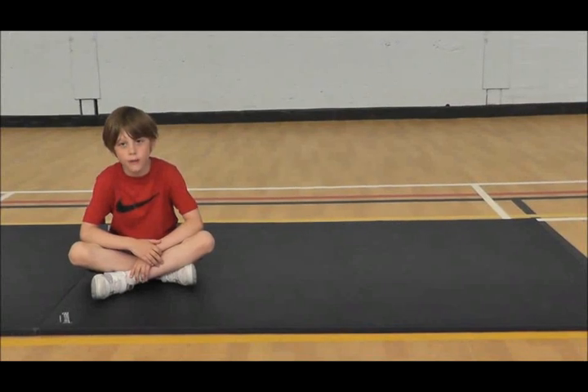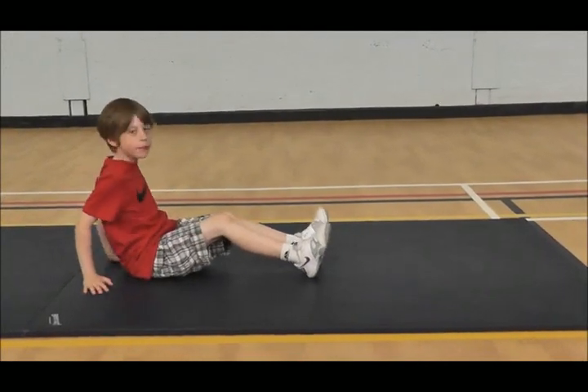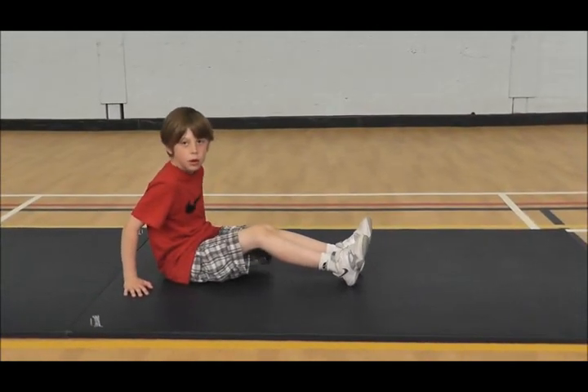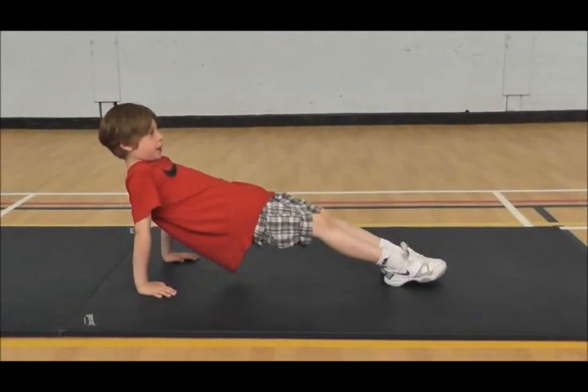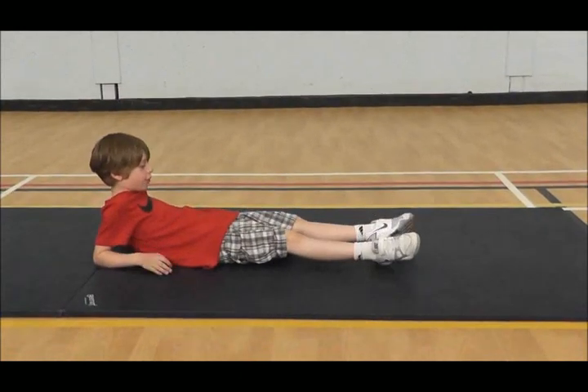I want to show you how to do the power press-up even harder. You get in this position like this. It works your back and your arms, and you lower down as slowly as possible until you go to the ground.